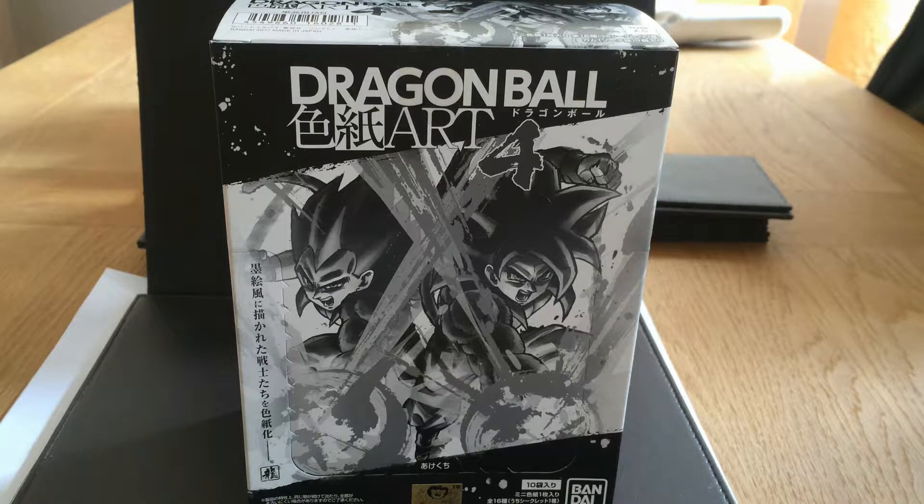Hello everybody. Welcome back. I haven't made a video for a long time, and I'm back with this Dragon Ball artwork. Dragon Ball artwork 4 to be exact.